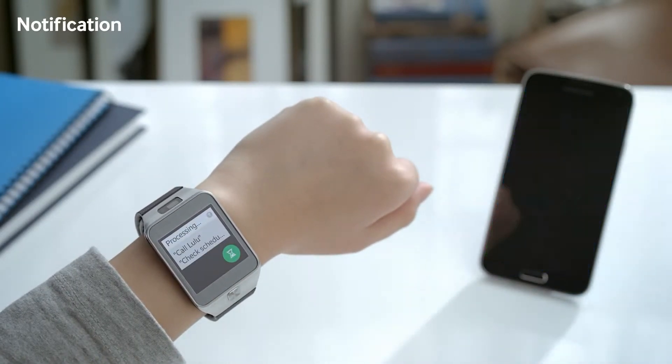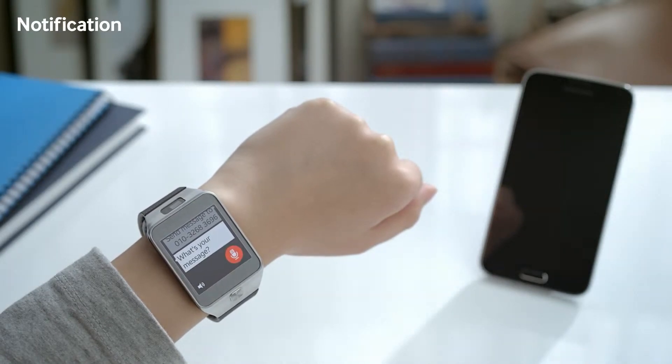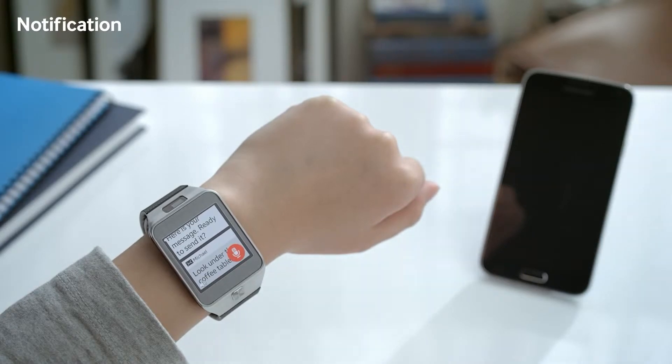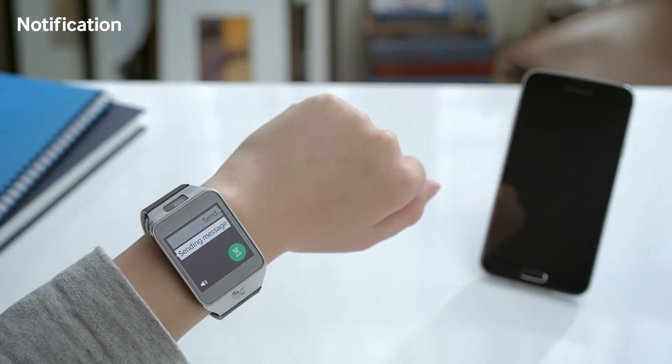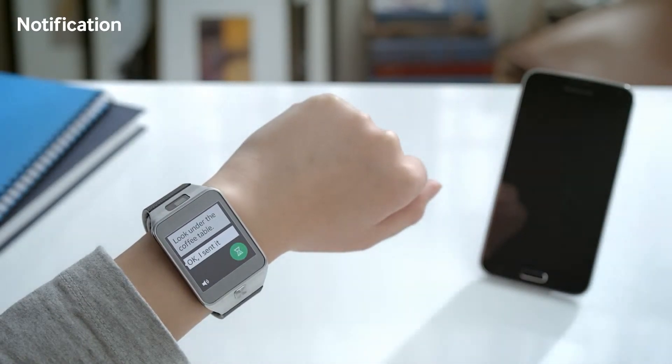I can also respond to messages using the S-Voice feature. The device prompts: 'What's your message?' and you respond with your reply — for example, 'Look under the coffee table.' Here is your message, and it will be sent right away. Sending message.